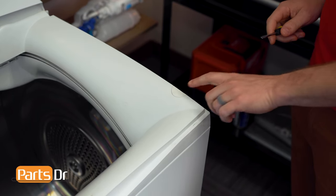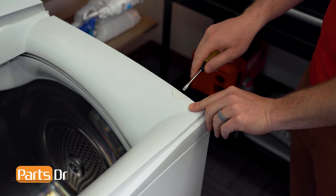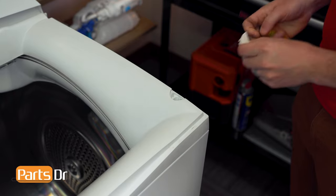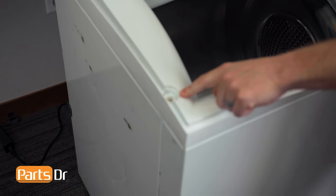With the lid removed, we'll now remove the two screw covers and the two screws. Ours is missing the screw cover on the other side.